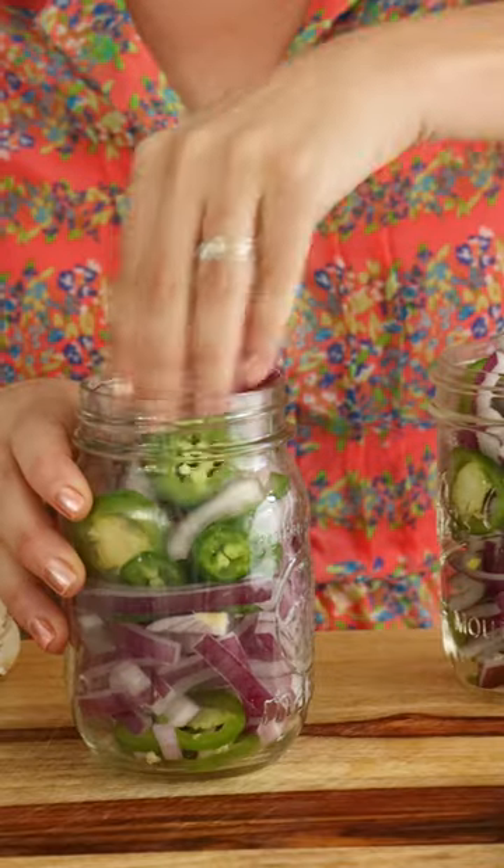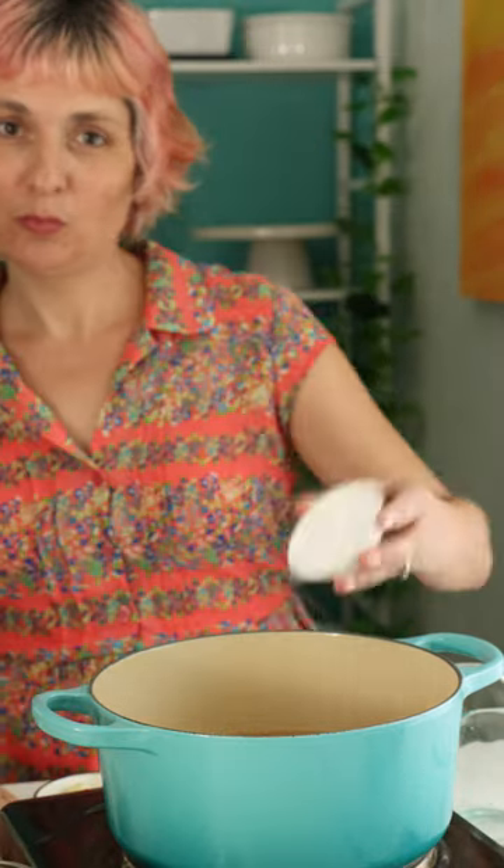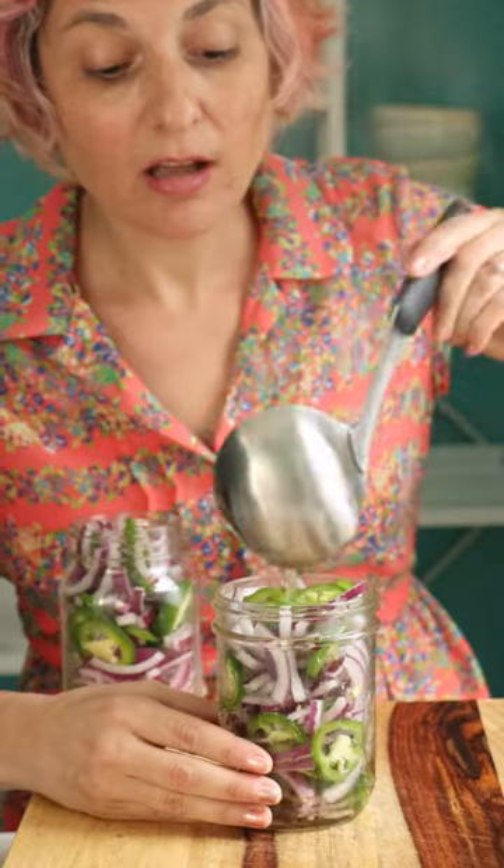Then it's time to make your brine. Combine water, apple cider vinegar, sugar, salt, and garlic, and bring that to a boil. Then ladle the hot brine over the veggies and let them cool.